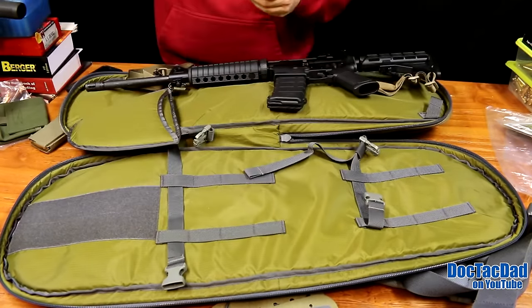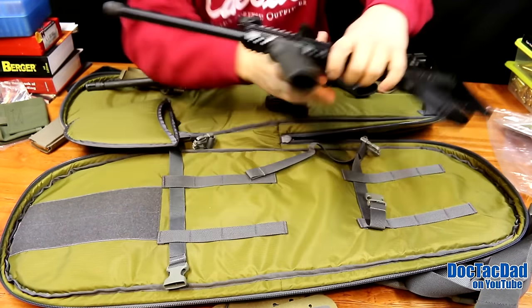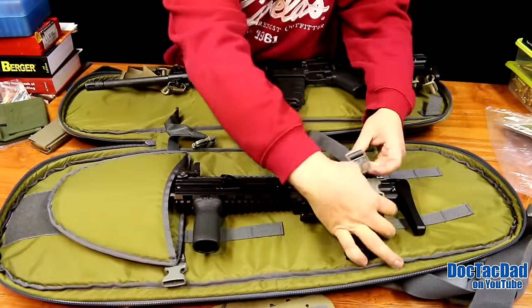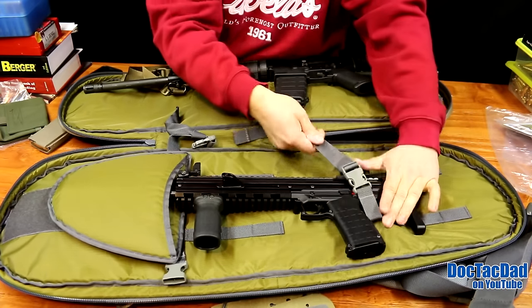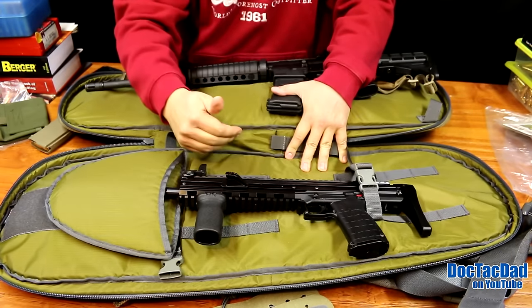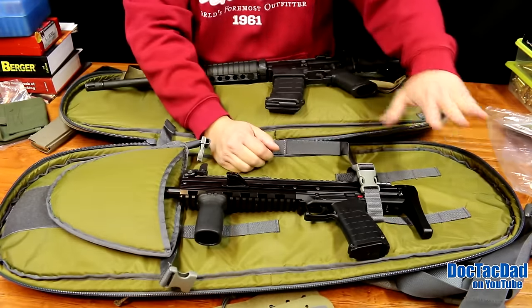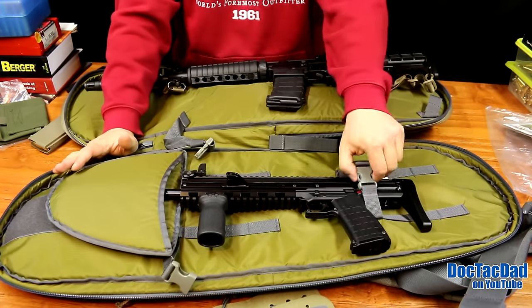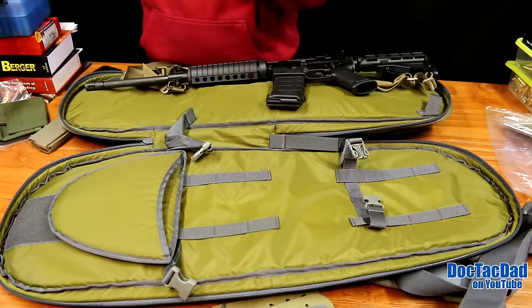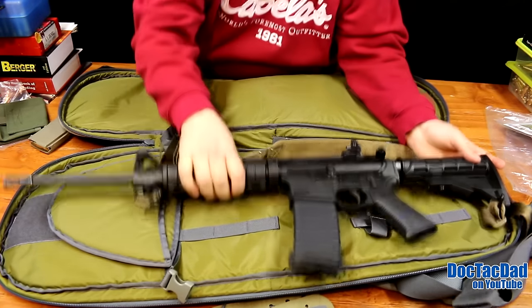For example, I have my CMR-30 here in its collapsed state. If I slide the muzzle in and attach it to that section, I can attach the buckles however I'd like and tighten them down to hold it in place, and secure it further with the top strap. As long as the rifle is less than 36 inches overall, it'll fit in this pack. You can see it can be configured for just about any kind of firearm — a standard AR-15 carbine will fit in there really, really nicely.